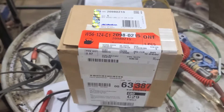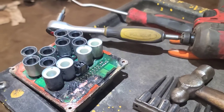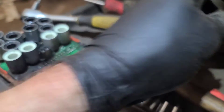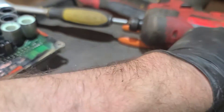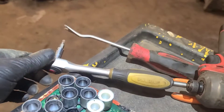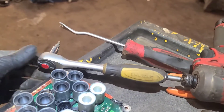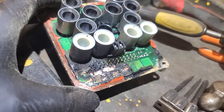I managed to get the four screws out. The two top ones were actually the worst, but they came out. This little ratchet came in handy with the 90-degree drive. But look at the module — it's obviously burnt.